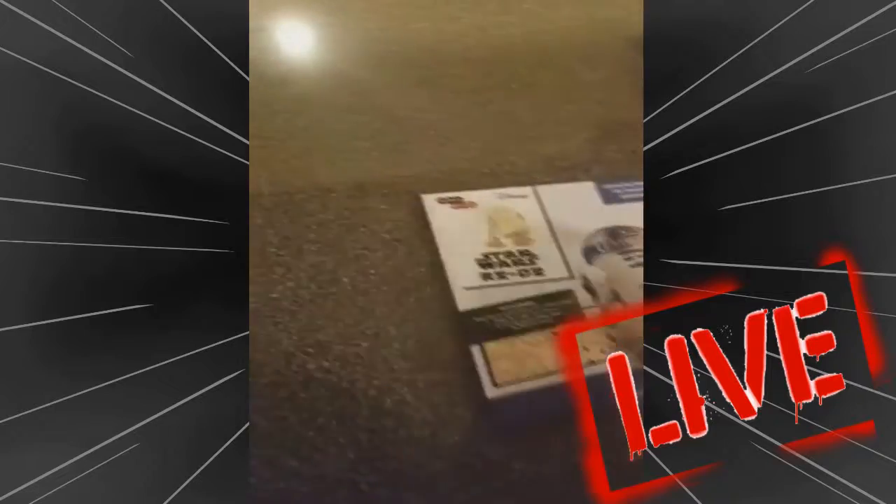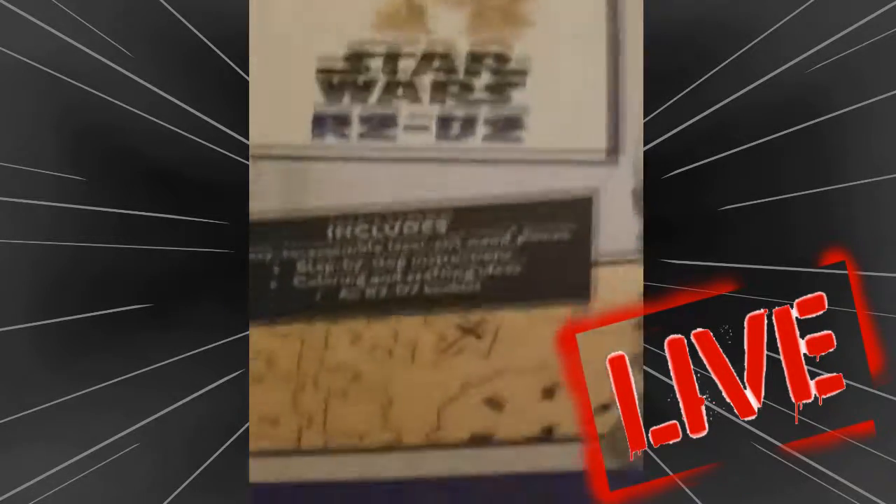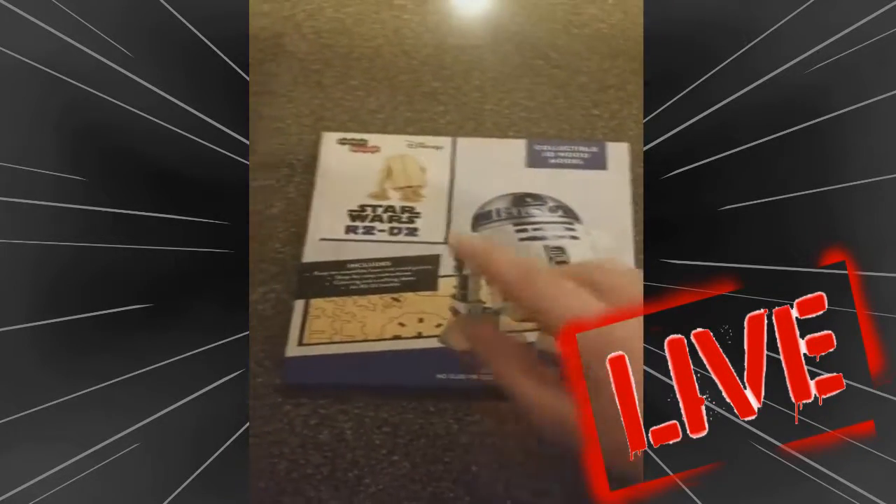Next up — it looks like a little book. Well, that's pretty sweet. It is a R2-D2 wood model that you can put together. Look at that — you can build it yourself. That's pretty cool. From Star Wars, of course. We all know who R2 is.